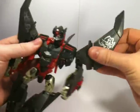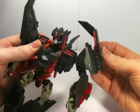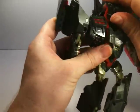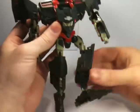Wings fold back and then you have a lovely bit of action off there. Top pulls in, these little blades come out. Same on the other side. Head up.